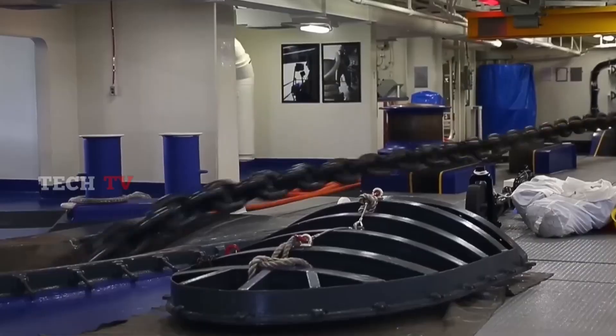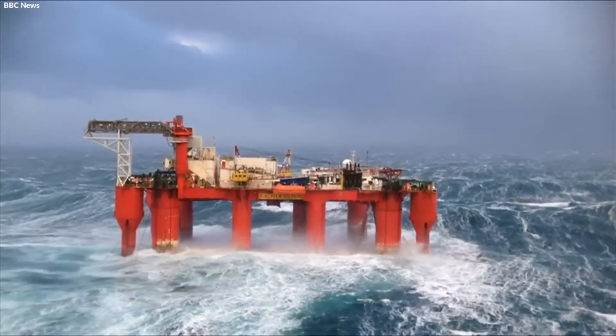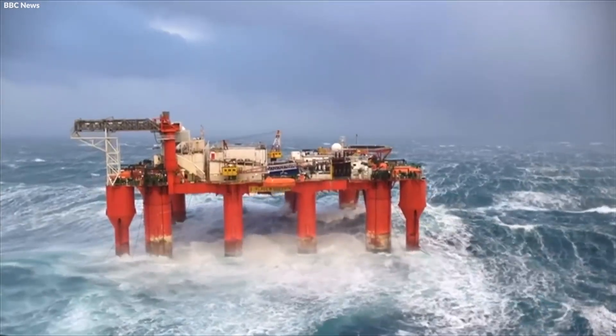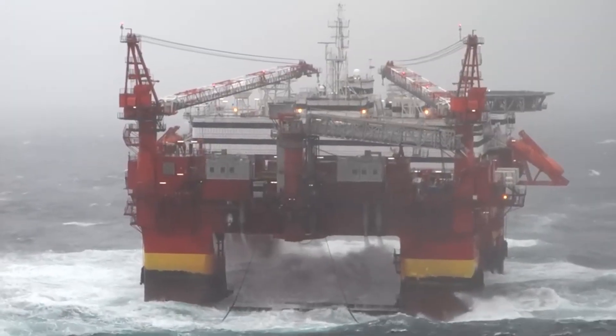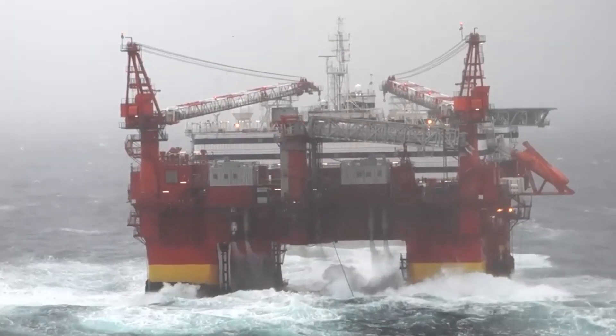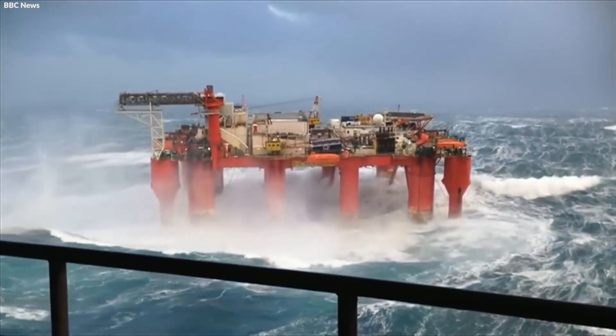In addition to ships, anchor chains are essential for mooring offshore platforms, such as oil rigs and wind farms. These structures are often located in deep waters where conditions can be extremely volatile. Anchor chains for these applications are designed to withstand dynamic loads in constant motion, ensuring that the platforms remain stable and secure despite the challenging environment. Anchor chains are essential for mooring offshore equipment in extreme conditions.